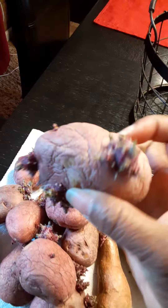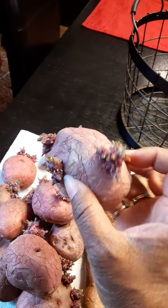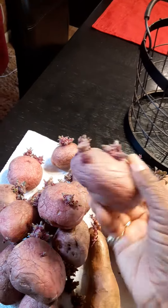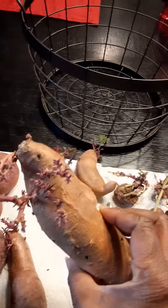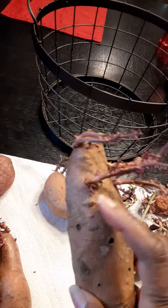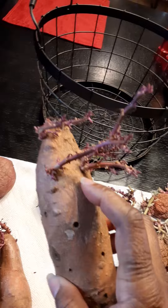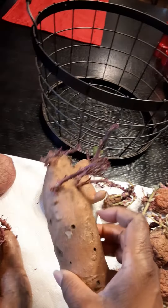These are all regular red potatoes that I grew in the garden from last season, so I got more that I can cut up. These right here are sweet potatoes — they can also be done the same way. They call them slips, or I call them eyes. You cut them up and you can make different plants out of those.